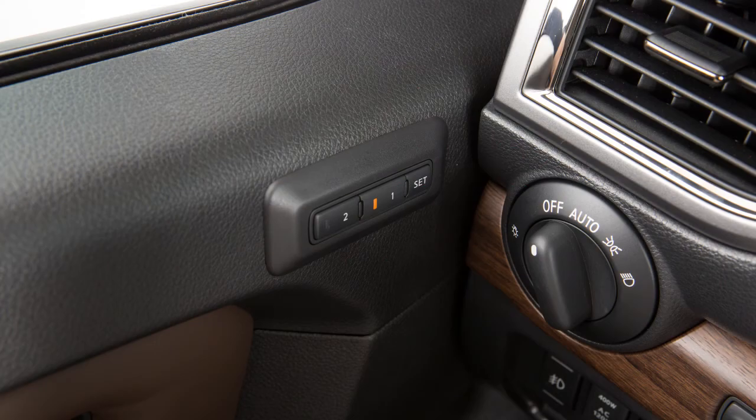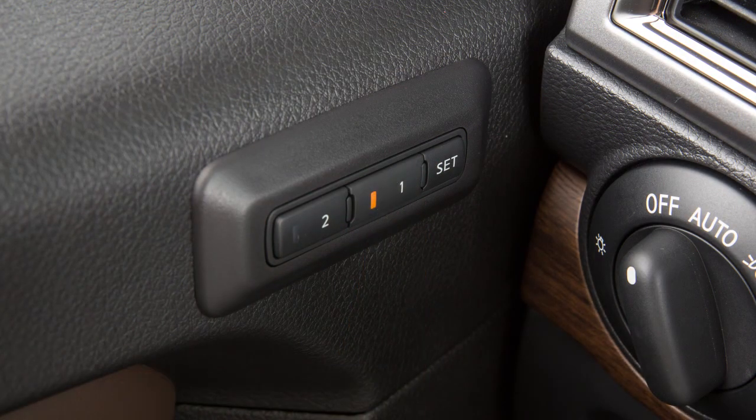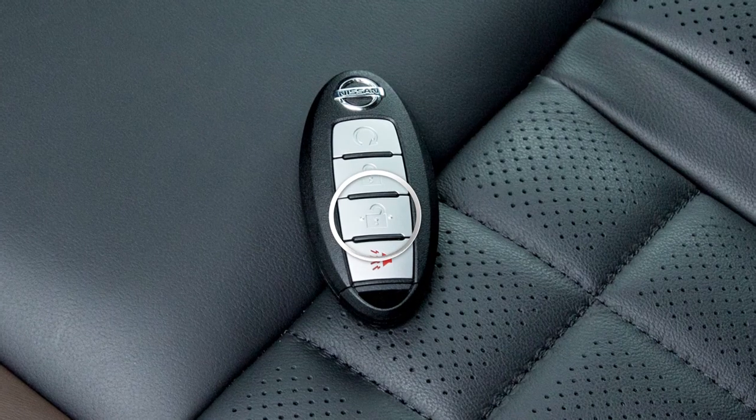Stored memory positions can also be linked to an intelligent key. First, store a set of memory positions. When the indicator light for the pressed memory switch is illuminated, press the unlock button on the key fob.